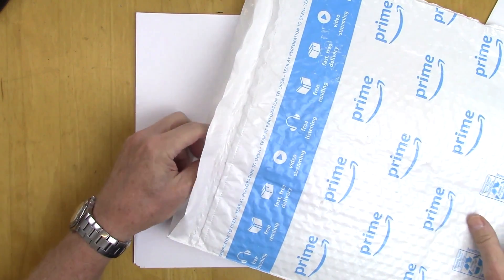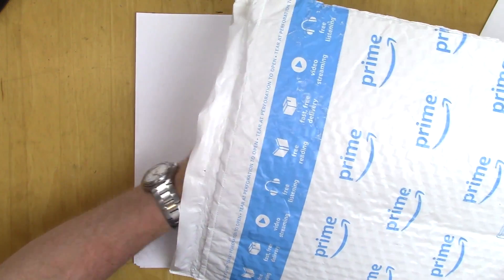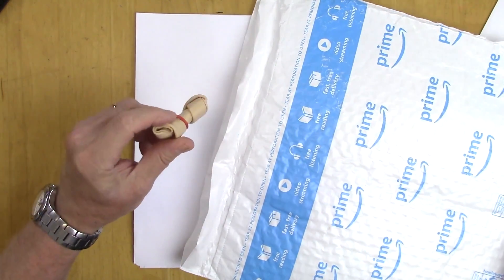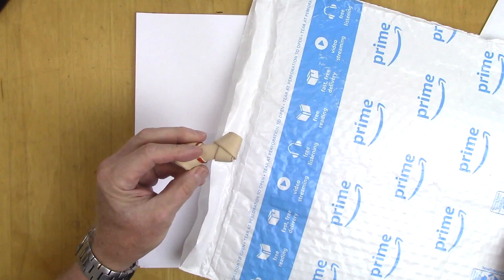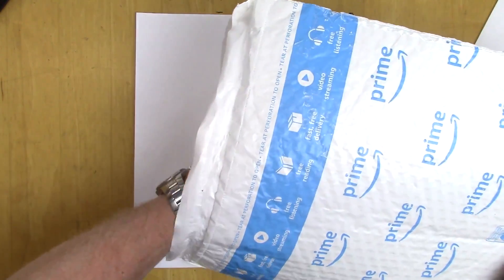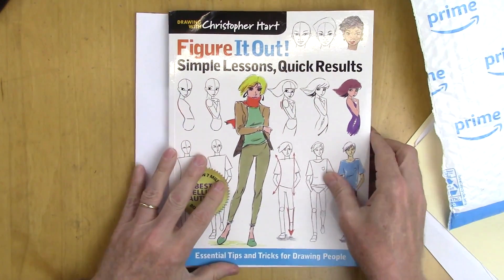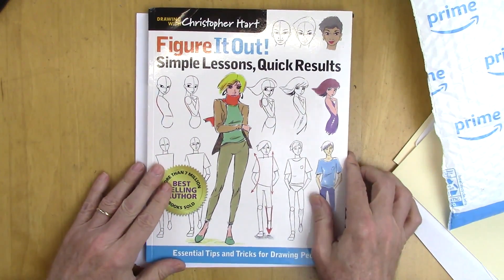So let's open this up — what's in this? Oh, it's a chew toy for my dog Spencer. My publishers think of everything, they're amazing! Oh, here it is — there is the book: 'Simple Lessons, Quick Results.'